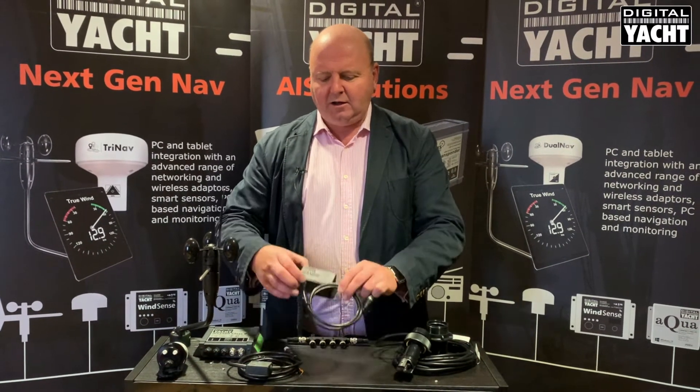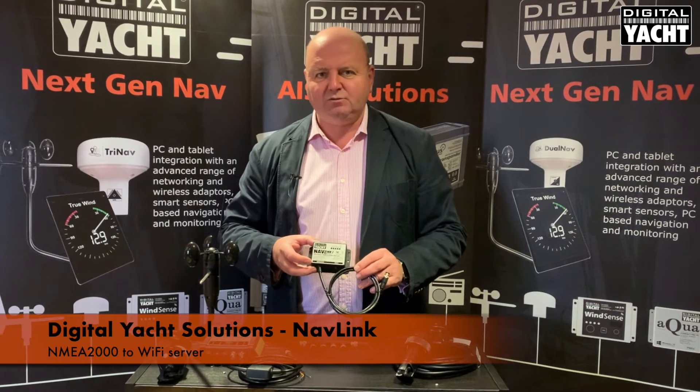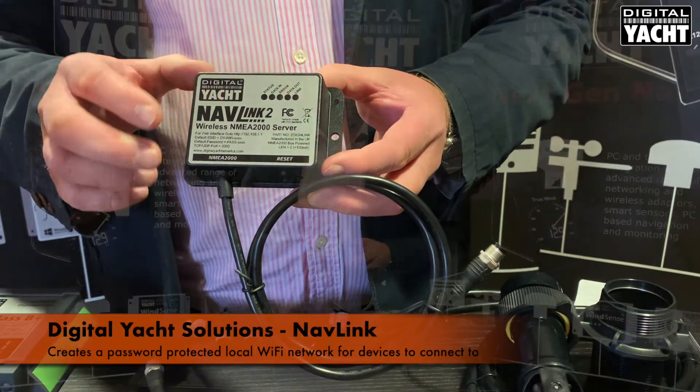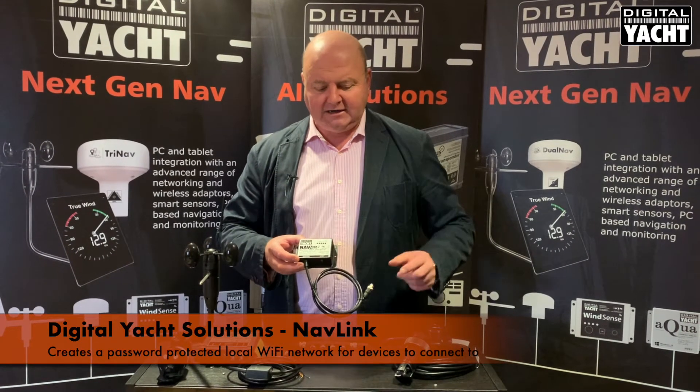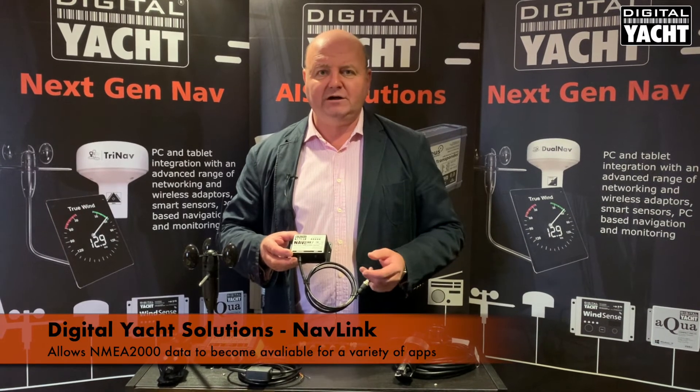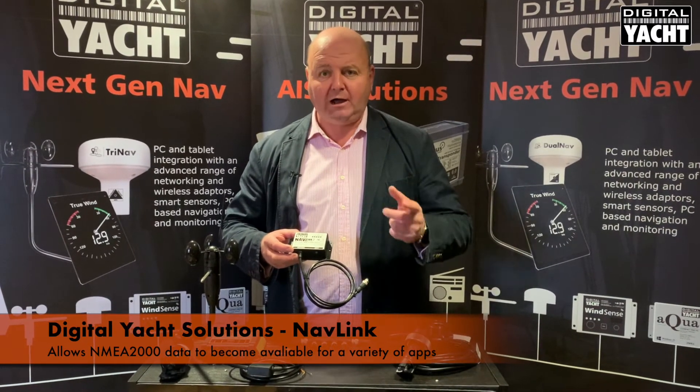The hub of the system is our NavLink NMEA 2000 to Wi-Fi server. What this does is create a secure password protected Wi-Fi network on your boat, and it takes the NMEA 2000 data and makes that available for a wide variety of different apps. We'll look at apps in just a sec.